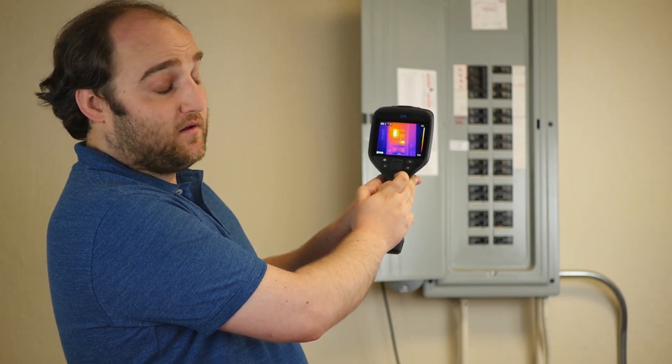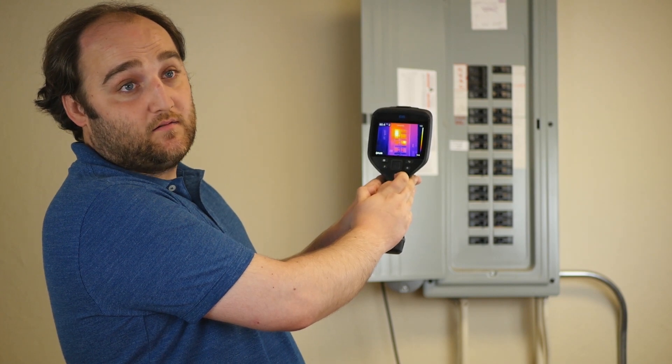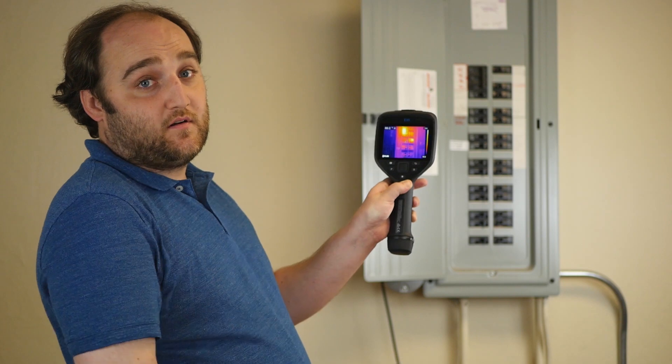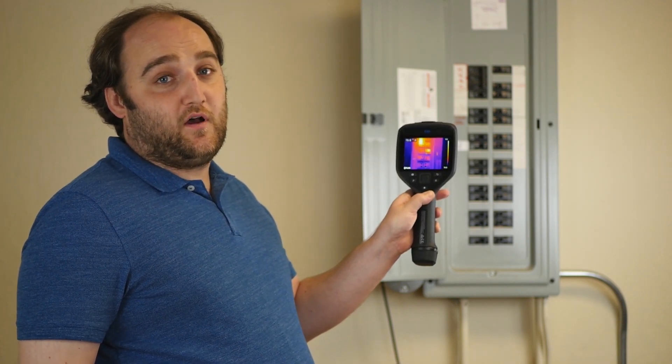Most of the time you're just going to want to keep FLIR MSX turned on. And just in case you forget, you can always turn MSX on or off in the FLIR Tools software.